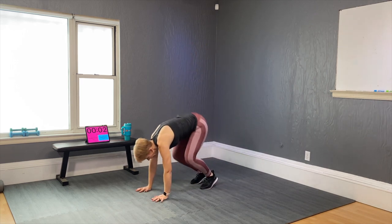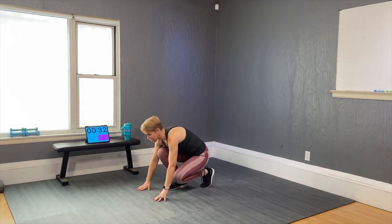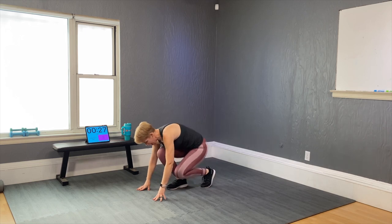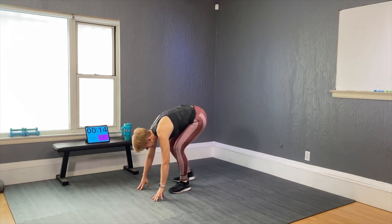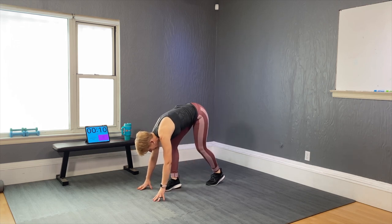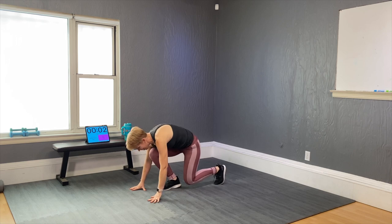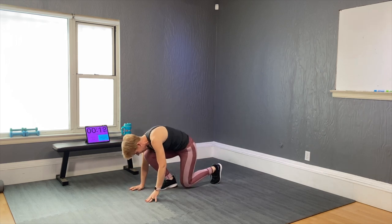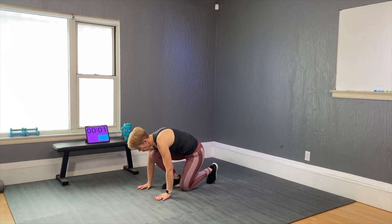All right, starter blocks — come down to the floor and bring one foot forward and one slightly back. Lift the hips and down, lift and down. Do that four times on this side, then four times on the other — up and down, up and down. If you don't want to jump, keep repeating four times on each side.